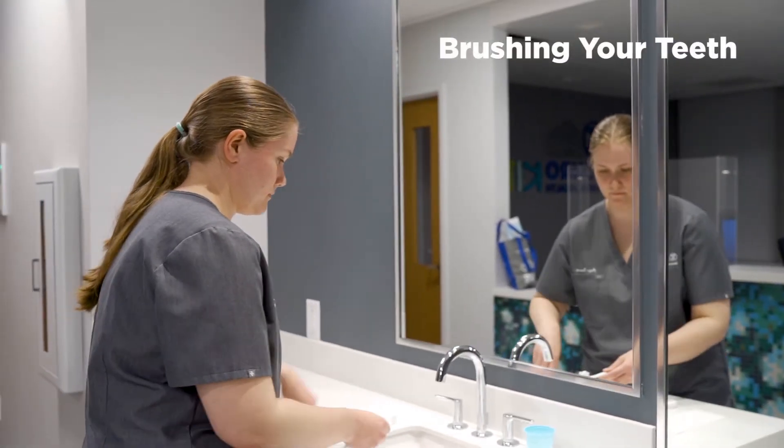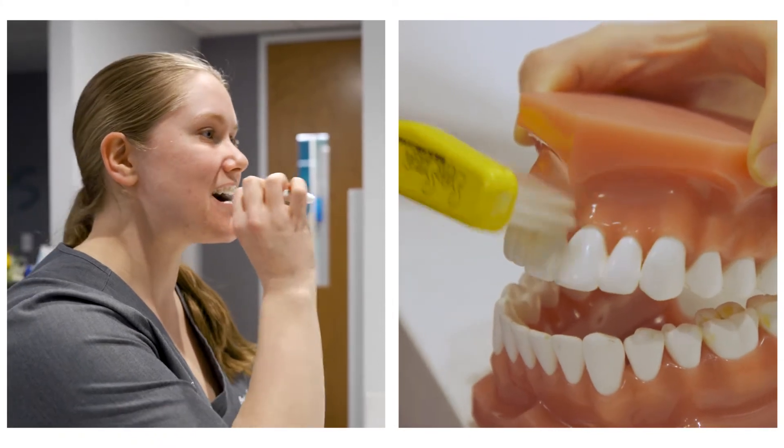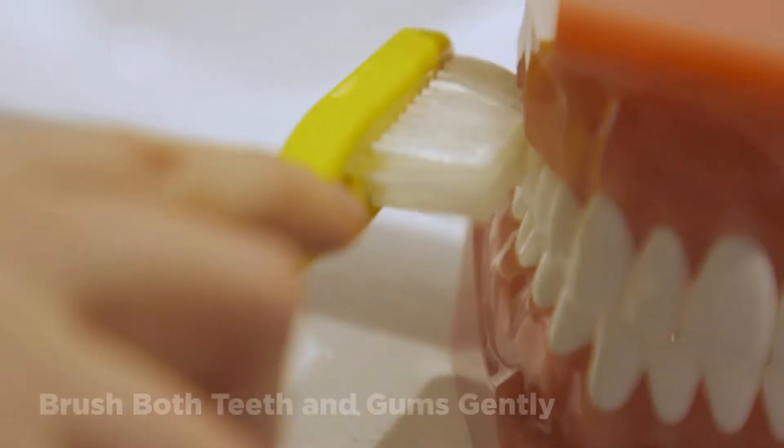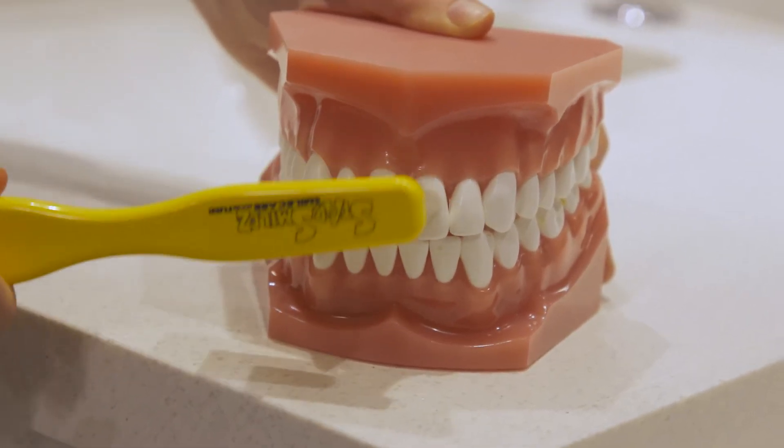First, let's go over how to properly brush your teeth. When brushing your teeth, you should place the toothbrush half on the tooth and half on the gum at about a 45-degree angle. Press gently and use short strokes, moving the toothbrush back and forth, or you can move the toothbrush in a small circular motion.